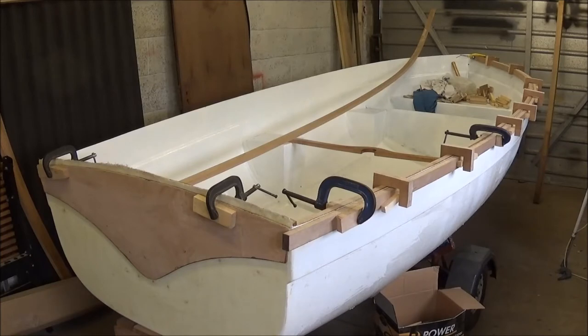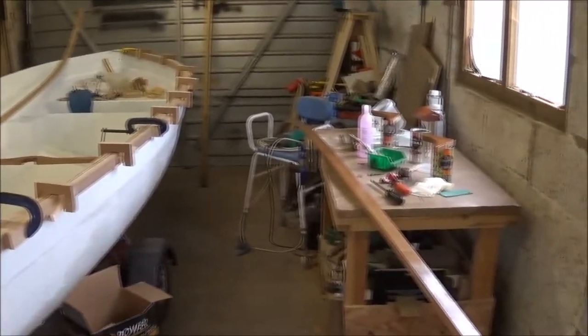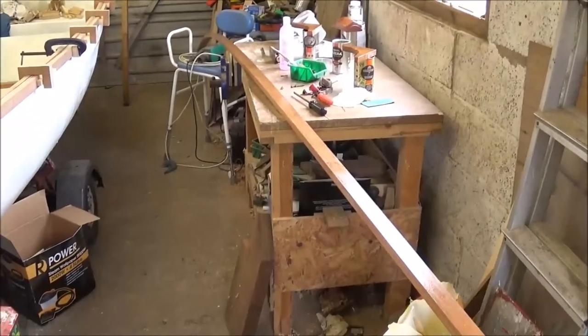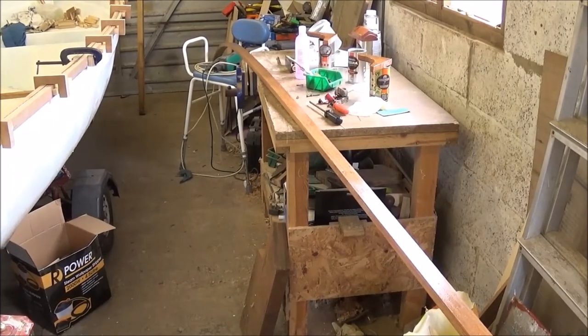What I've done is I've epoxied — resined the insides of the starboard rails — and I'm in the middle now of doing the same thing with the port rails. I'm just doing the insides and the bottoms because of the sanding and whatnot that's going to go on on the outside, and I'll do them after.